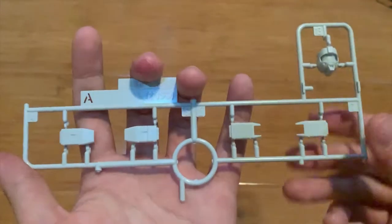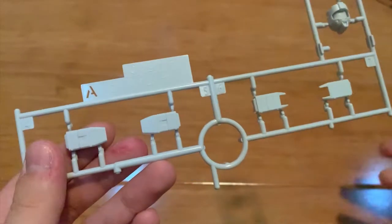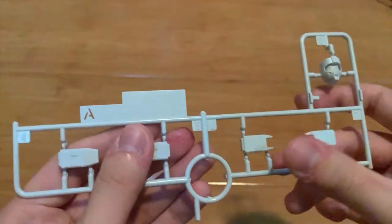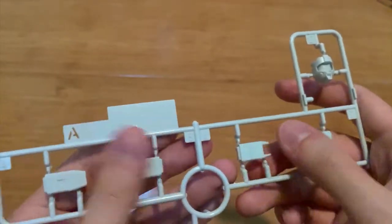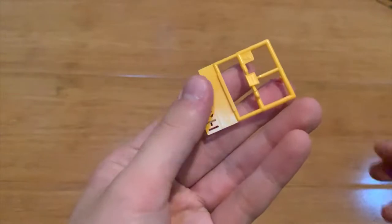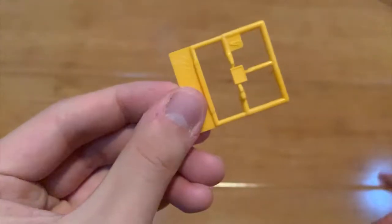This is the A runner. Surprisingly, the A runner in this kit is not as colorful as others, because the A runner is very famous for being very colorful. This one right here we just have the hand, the arms part, the forearms part, a head, and of course the clear piece of the head.